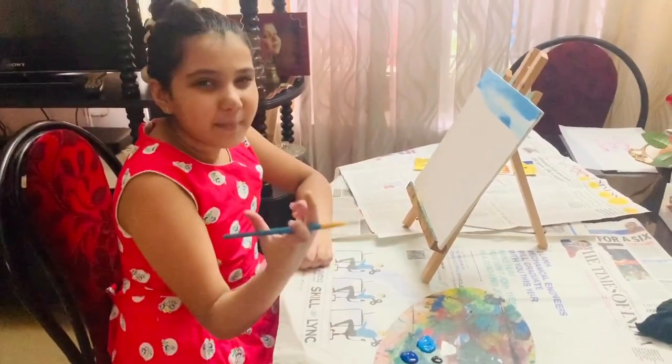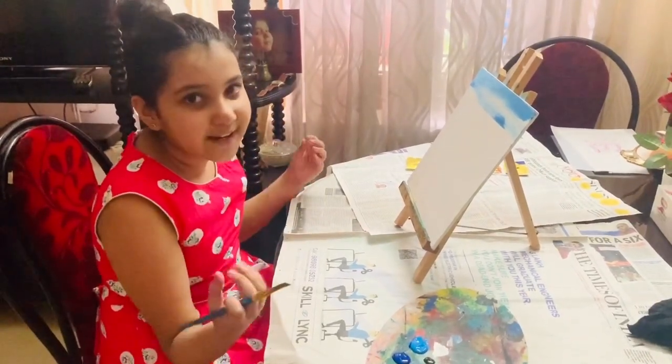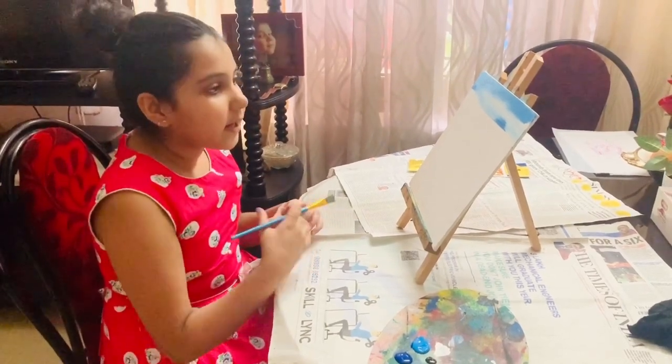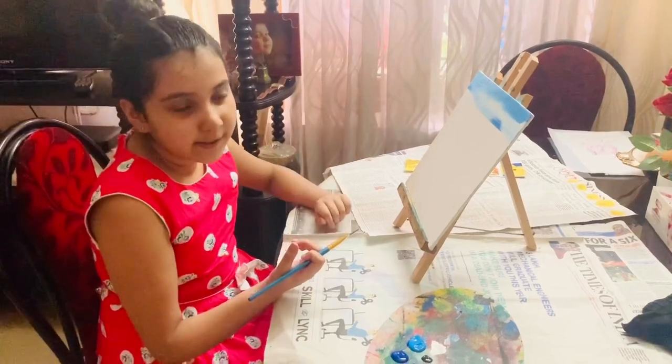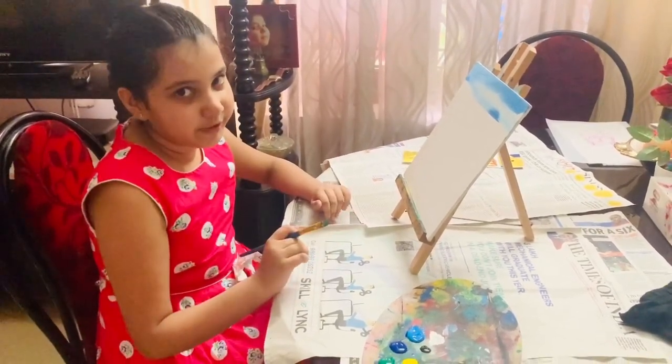My blue paint is a bit dark. As you can see, our sky is really light blue. So I just wanted to do that concept. If your blue is dark like mine, after applying white paint with the blue, then you can just use light blue — that will be perfect.